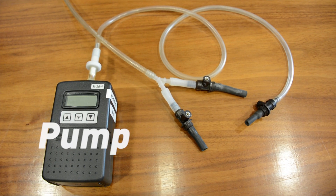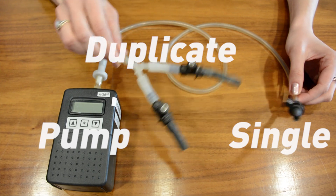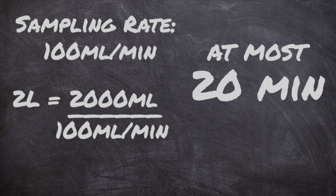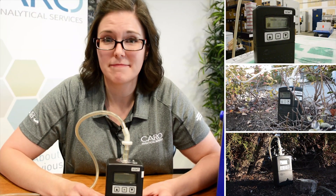Here's your soil vapor pump. Depending on if you're doing single or duplicate sampling, we'll give you an end that looks like this or this. Both calibrated to 100 ml per arm. At most you're going to need to sample 2 liters — that's a 20 minute sample time. If you're not sure how much to sample, give us a call before you go sampling. We'll be happy to help you out. You'll be able to set a timer if you wanted to, so you can set it and forget it. Set up all your sampling sites at once and get things done quick.